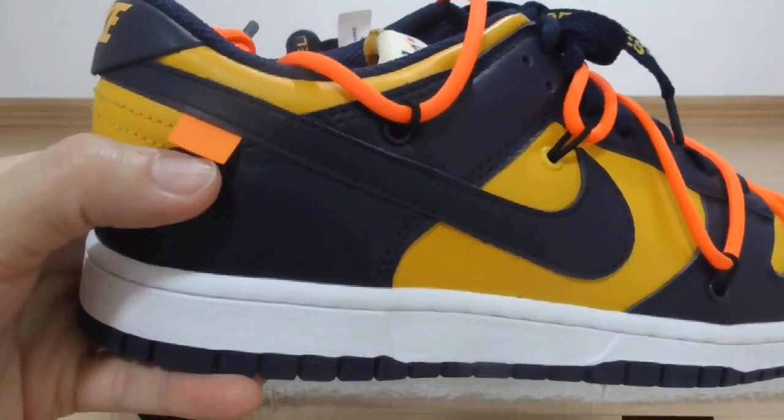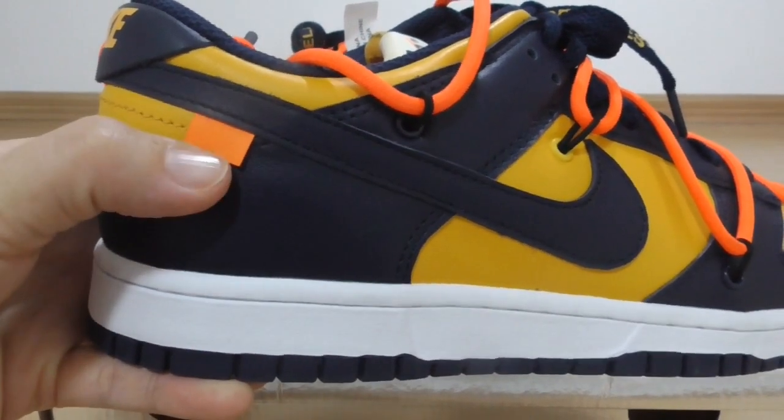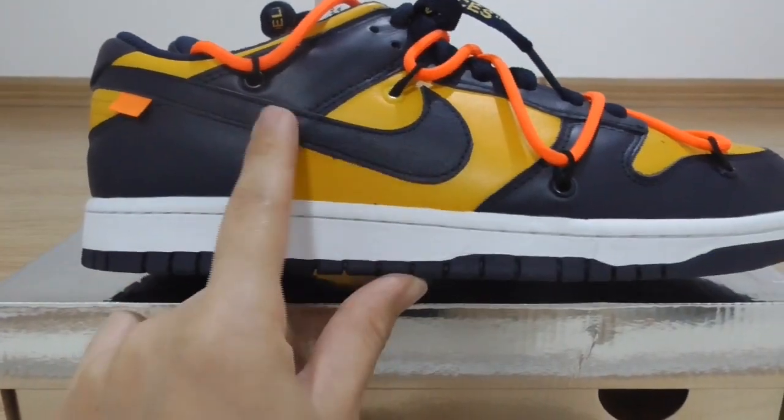You can look at the orange tag. This is the classical Off-White sneakers with the tag and the Nike shoes with the dark blue color.